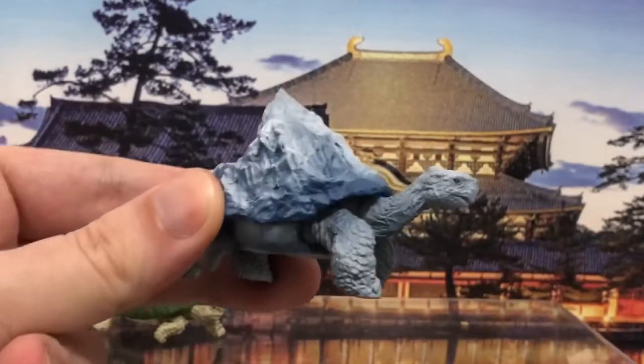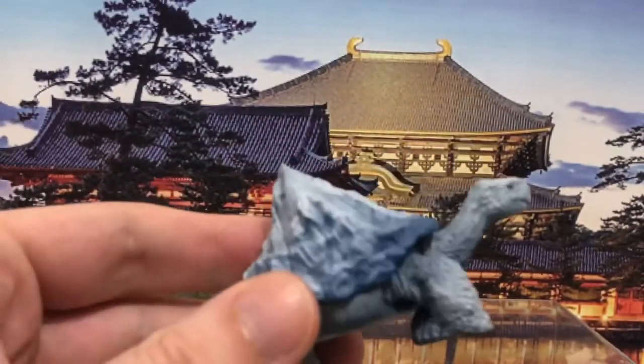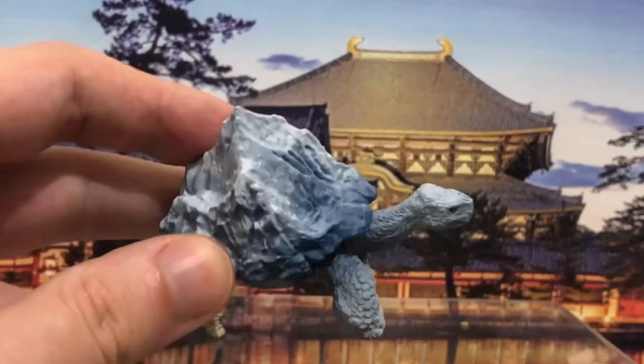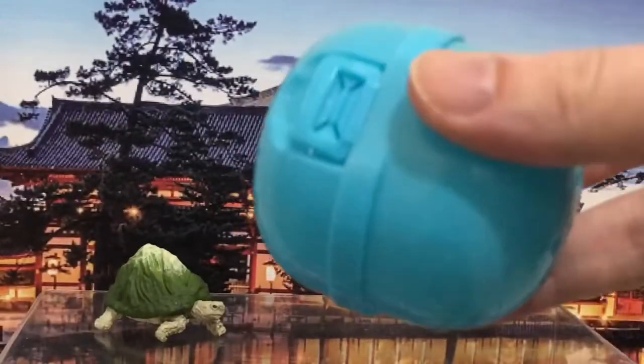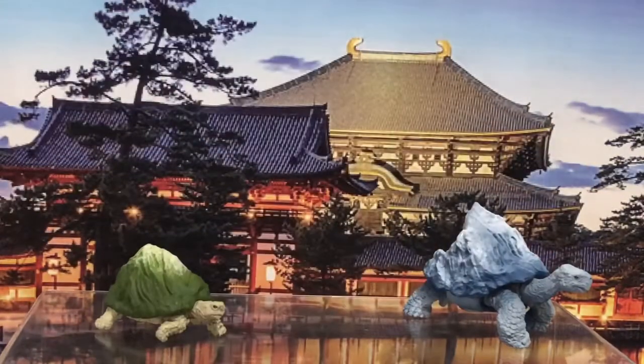The second type I got was based on Mount Everest — a Mount Everest turtle. Isn't that cool? Very nicely detailed and painted all over. This one was actually so large it had to be disassembled inside the ball. Here's the Everest turtle.